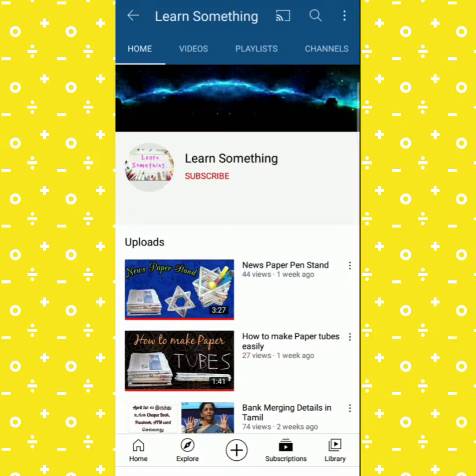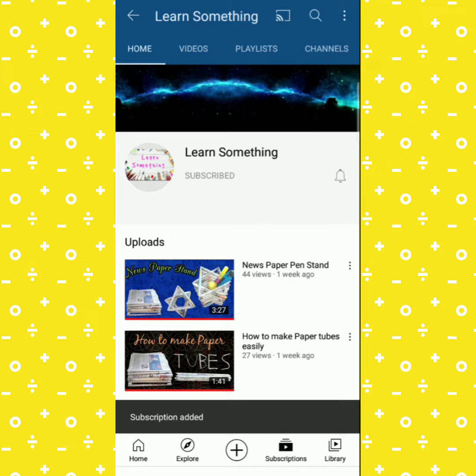If you watch this video, subscribe to our channel and click on the notification bell icon.